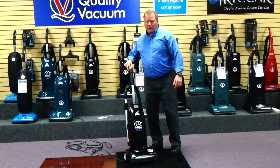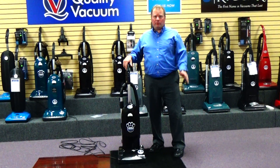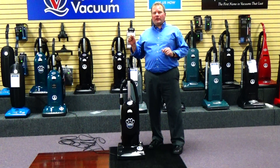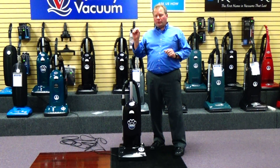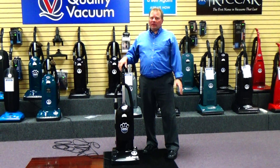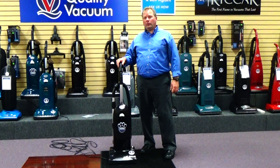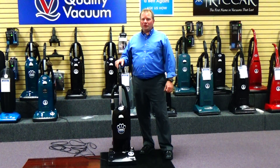To learn more about this vacuum cleaner, stop at our store and I'm more than happy to give you a full demonstration. To find our location, just Google 'Quality Vacuum Grand Haven Michigan.' Underneath the picture of our store is a little directions box — click on that and Google Maps will bring you right to our store. Or simply give us a call at 616-844-1400. Thanks for watching and we look forward to seeing you soon.